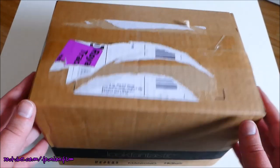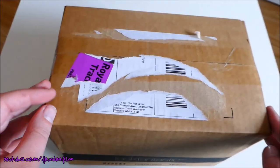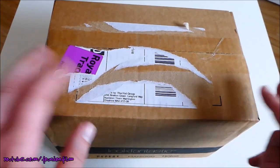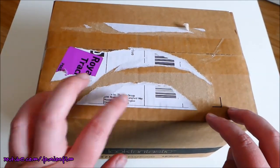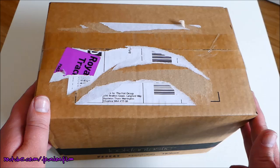Hello everybody! Today we are going to be unboxing this month's Pop in a Box. I haven't looked, haven't opened, but I am going to be doing what I did last month — closing my eyes as I open this and trying to guess which Funko Pop it is.